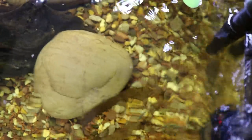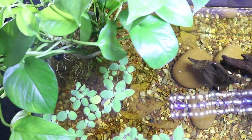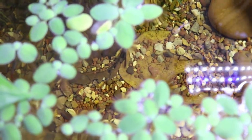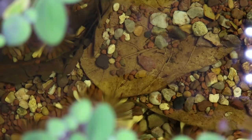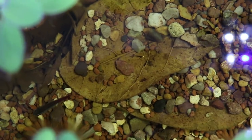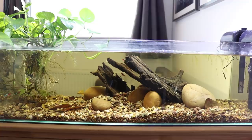A nice thing about this tank is how shallow it is — you can actually look over the top like you would in a river or a stream. Looks really good. I thought the tannins might come out a little bit more. Although there are tannins in there, in real life you can see it a lot better than on camera. With all the almond leaves and the bog wood I thought it would be a lot more — I thought maybe it would be too dark — but it's a bit lighter than I'd like. I'll just leave it a while longer to see if the tannins come out more over time, which they should do.